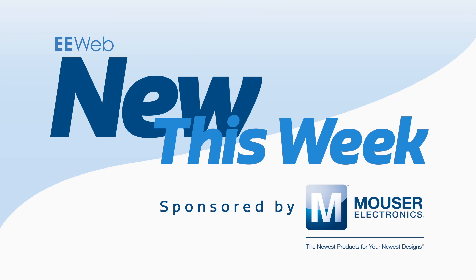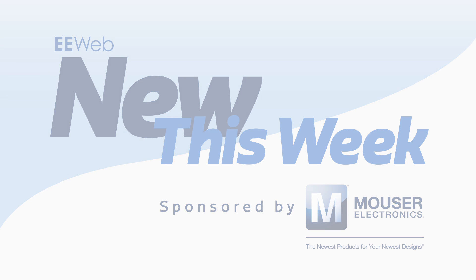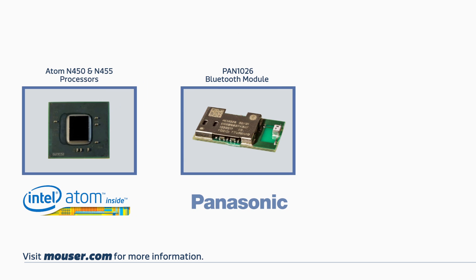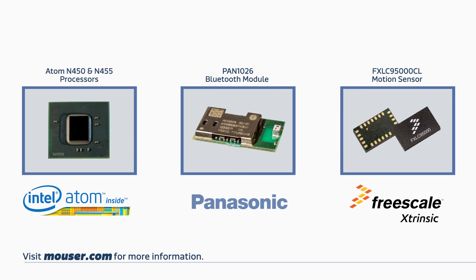Welcome to New This Week at EE Web, sponsored by Mouser, where each week we feature some new and interesting products. This week we'll be talking about the Intel N450 series of Atom processors, a Panasonic Bluetooth module, and the Freescale extrinsic motion sensing platform. Let's take a look at the first product this week.